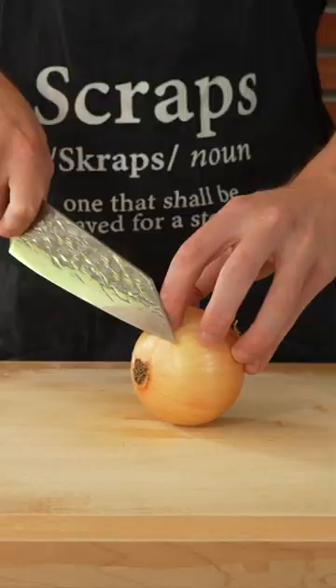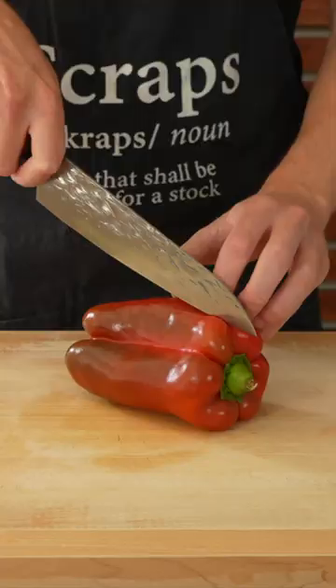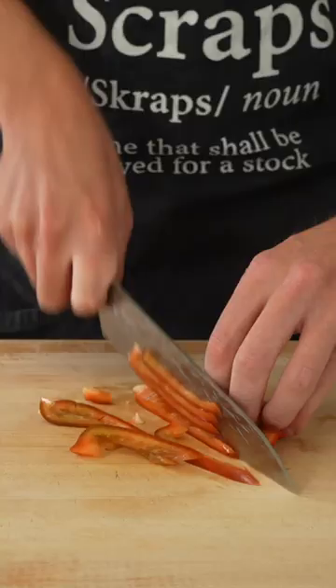Let's make crispy chilli beef stir fry. Start by removing the top and the bottom from the onion, slice it in half and then thinly slice. Slice the bell pepper or capsicum in half, remove the pith and seeds, giving it a bang on the bench, then thinly slice into strips.